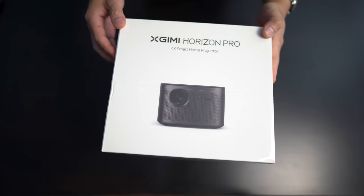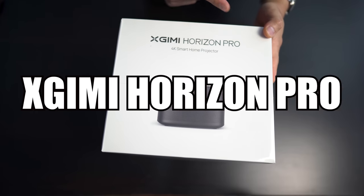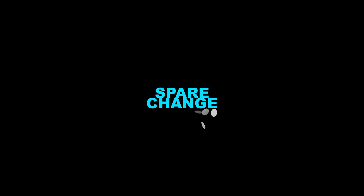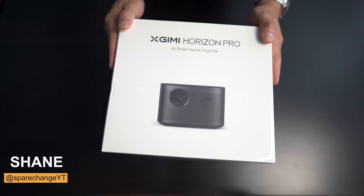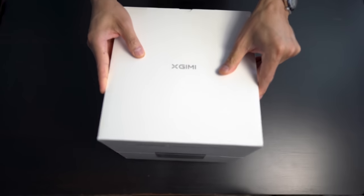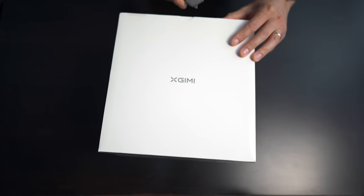What's up guys? Today we're going to be checking out the X-Jimmy Horizon Pro 4K Smart Home Projector. This is X-Jimmy's flagship projector for this year, which does support 4K HDR. Let's get this thing unboxed and see what we get inside.